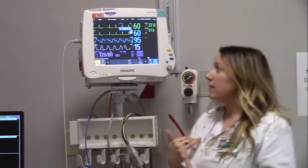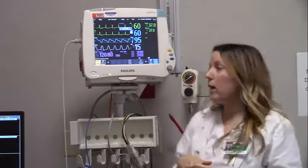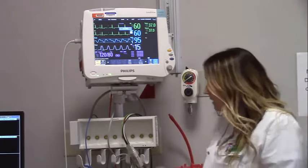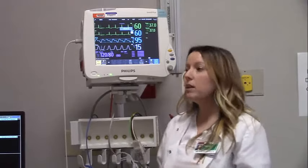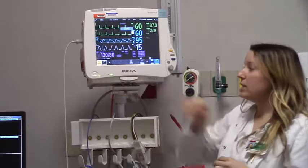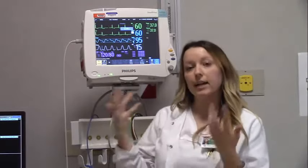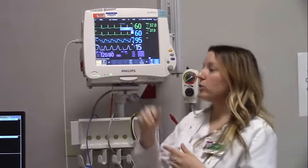Respirations are also displayed there, and you also have the last blood pressure displayed as well. The blood pressure cuff is located right here. Get it out of your supply room if it's not already in the room. To get a blood pressure, hit the start/stop button — hit start and it takes your blood pressure. Take the cuff off when done and it records the result right there.